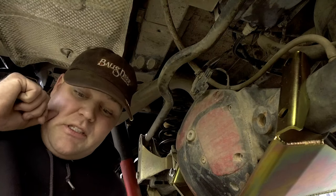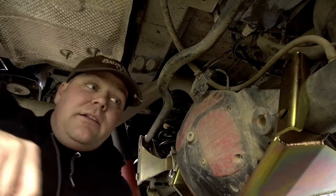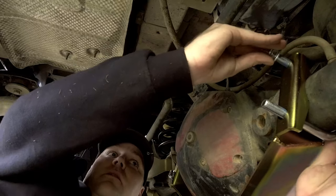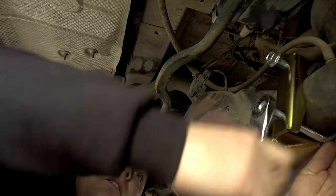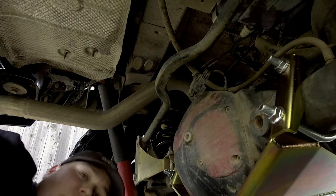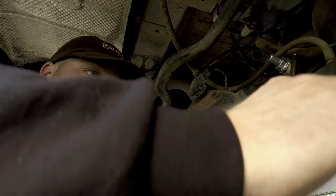Now that we have the front good and tight, we're going to start with the rear. I did put a little bit of Loctite on the U-bolt. We're just going to get it on there and tighten it down. Make sure you get both sides of the U-bolt even — you don't want to over tighten one side and have it too loose on the other.